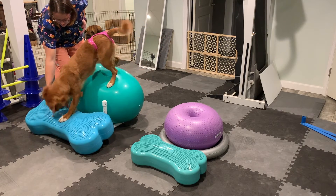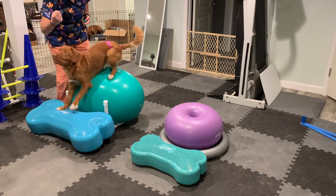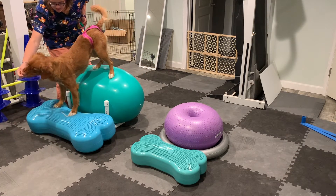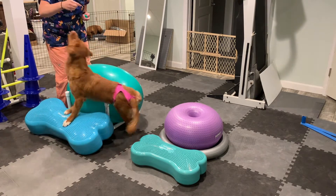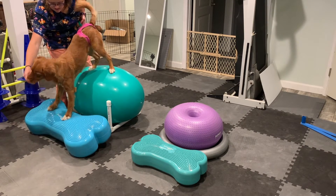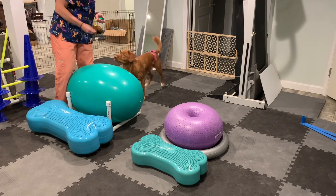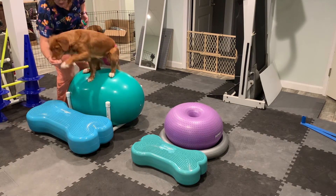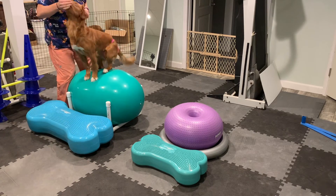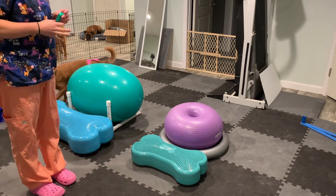Yes, good girl. And then again, to get her up — now this one's a little bit harder — I'm going to help raise up that cookie. Good girl. Cookie on her nose, let's just go up a little bit — yes, good girl. Good job, good girl. So that is how we teach the two-on-two-off pullback on.